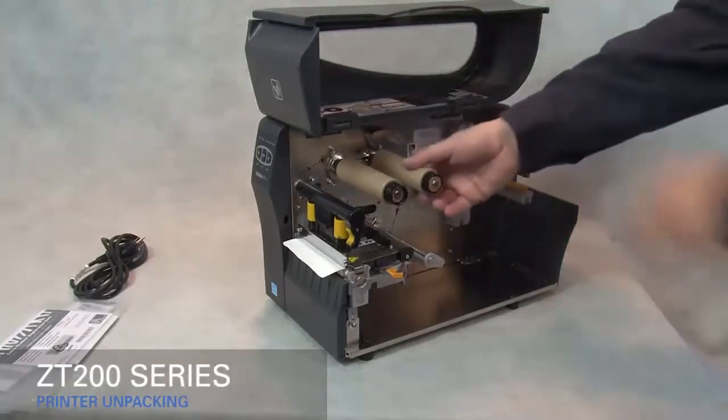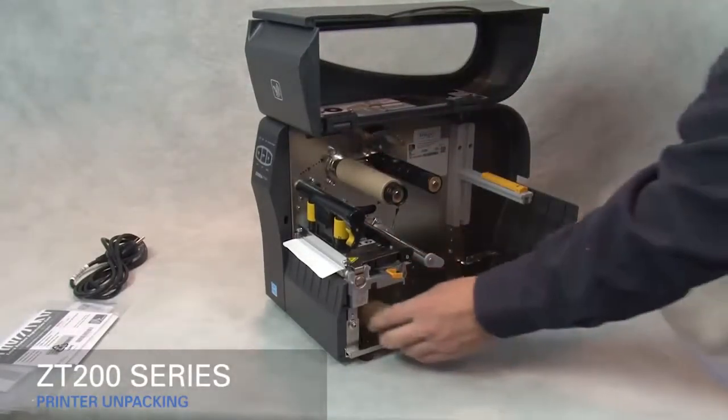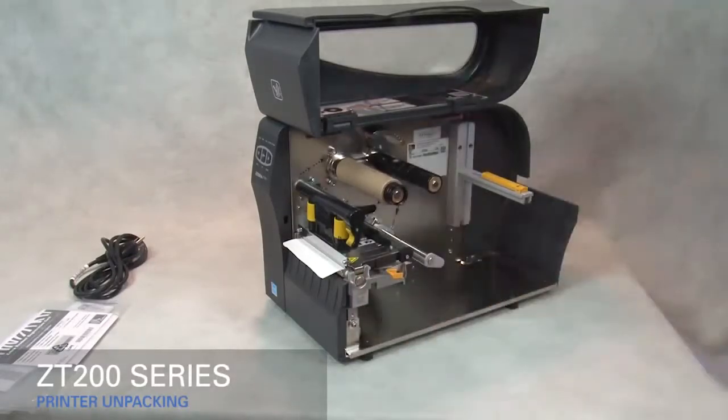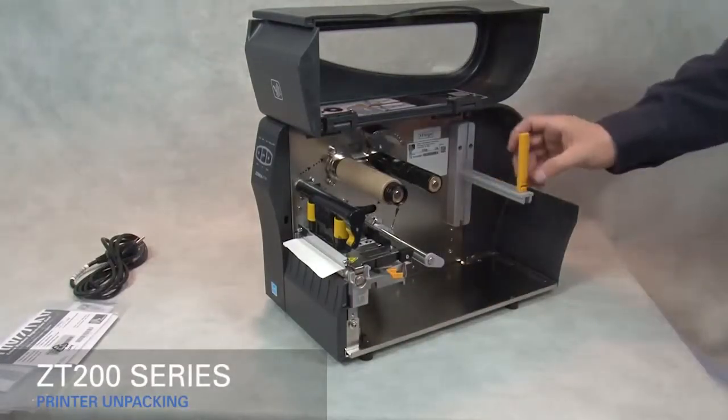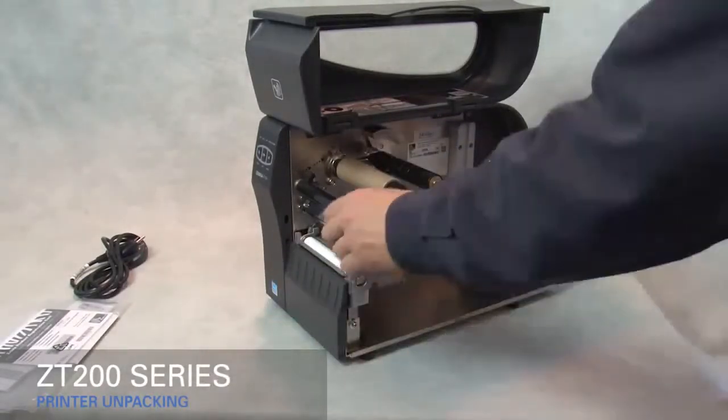Remove the empty core from the ribbon supply spindle and retain for later use. Flip up the gold media supply guide. Rotate the gold print head lever up to open the print head. Remove the label used in shipping.